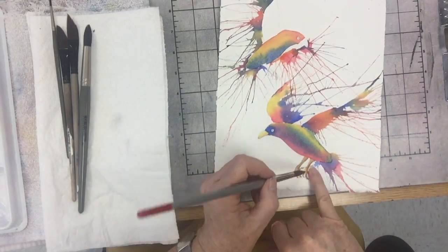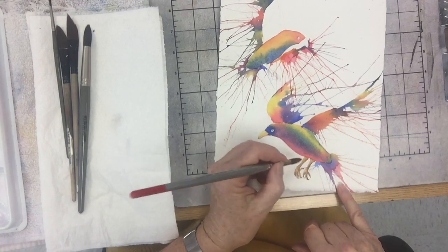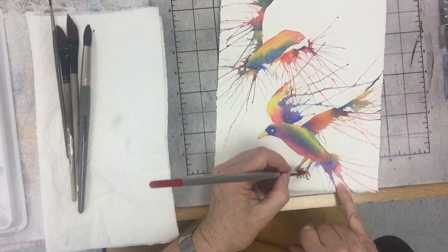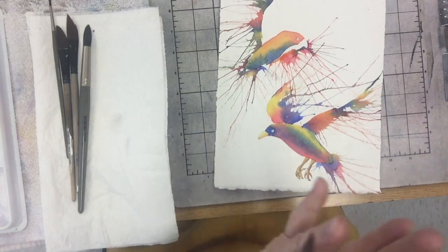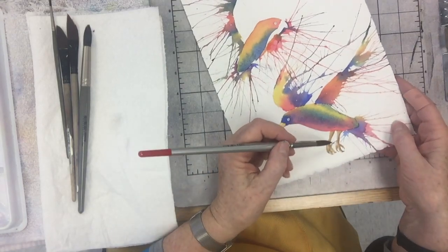The feet are just orange, which I mixed from my red and my yellow, and then I ran a little bit of blue into it. Since orange and blue are complementary colors on the color wheel, complementary colors when you mix them together neutralize each other, so it got kind of a beige color there for the feet.